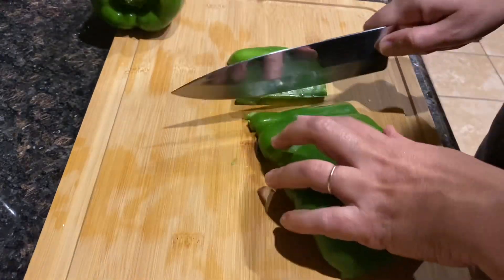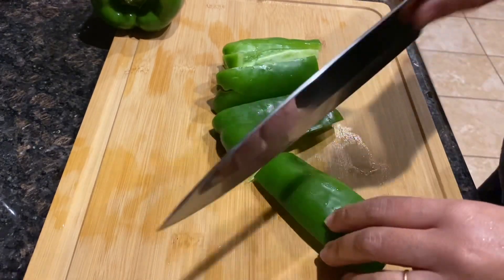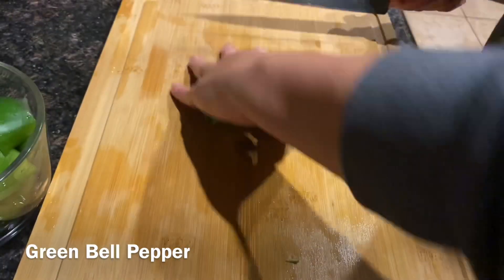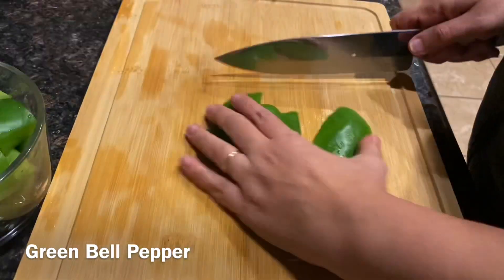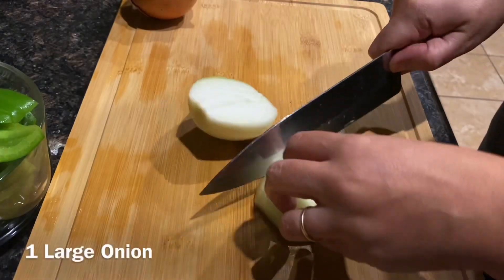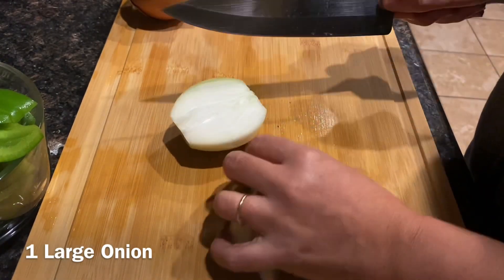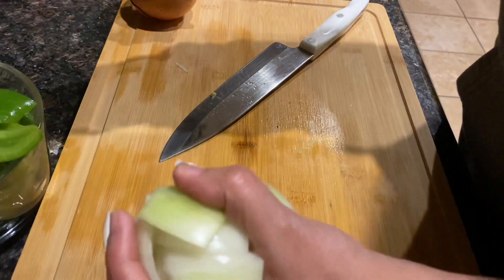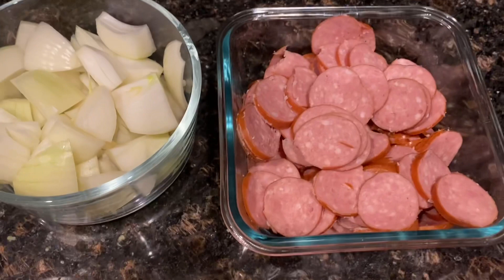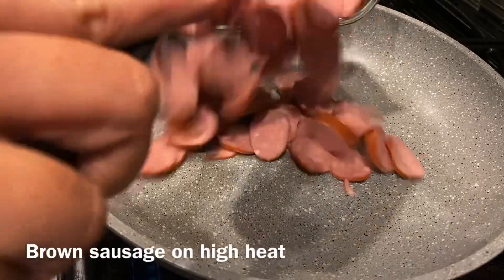Biscuits, we'll get started. We'll make it short and add the butter.